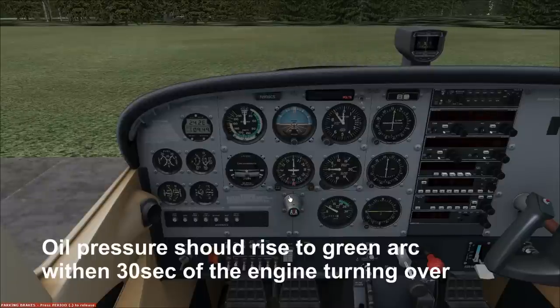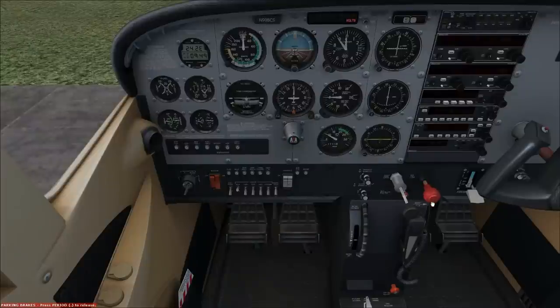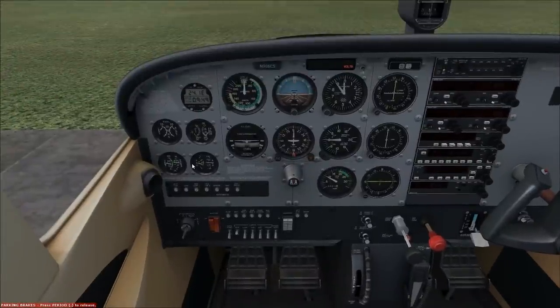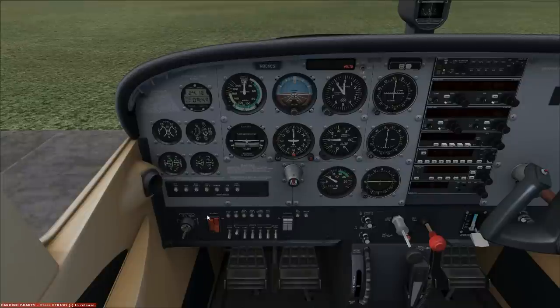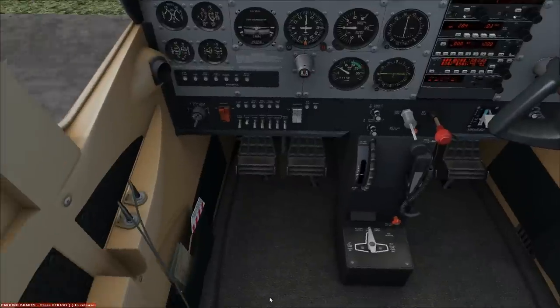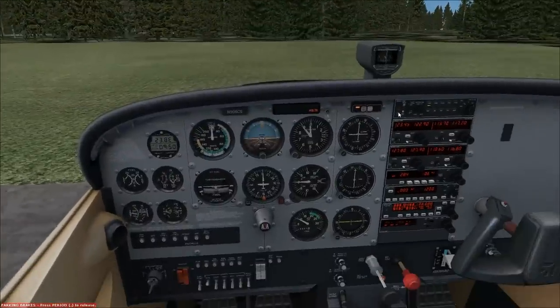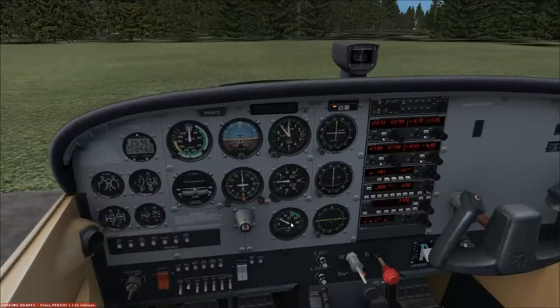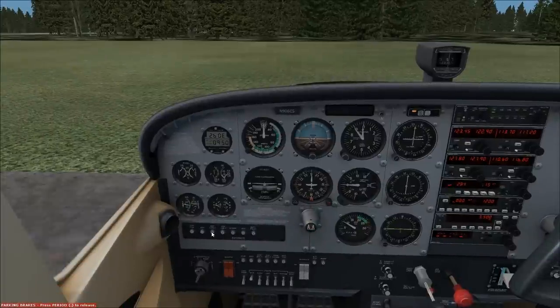We're just shy of a thousand so I'll bump the throttle up a bit. At this point you want to lean the mixture out roughly about three-quarters to half away position. Oil pressure is good, tach is good, and we have a charge on the battery, so we're good. Raise the flaps and avionics on. I forgot to turn the alternator on — they'll always check that. I thought I flipped it on with the battery but I guess not.